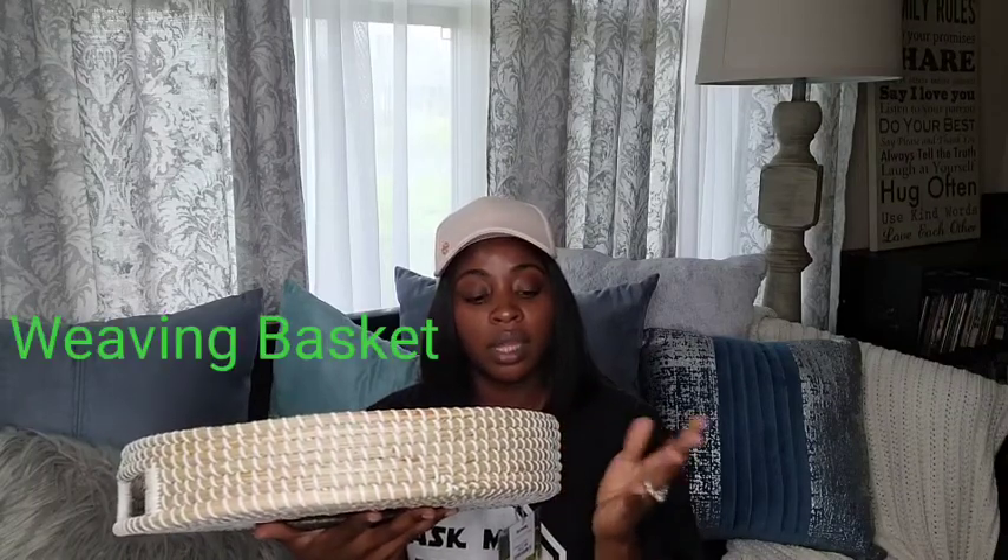I did get another tray for the table. It has a black marble look inside and it's plastic, but it's cute. Like I said, the table is huge so I plan on putting this on there as well. It's like a wood-type material on the outside. This was also $12.99 — another great find at TJ Maxx.